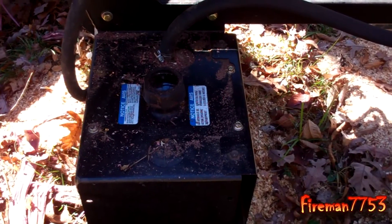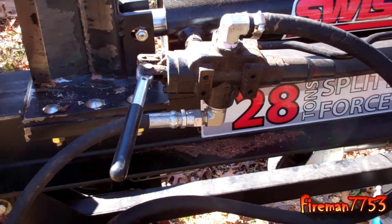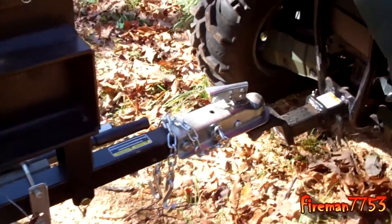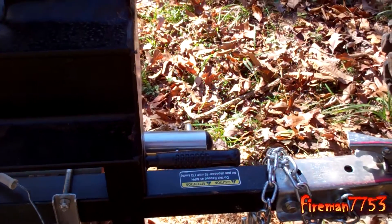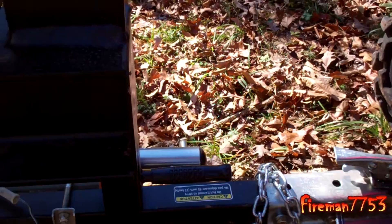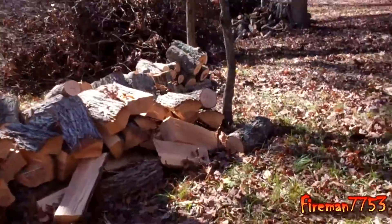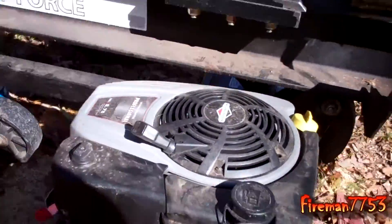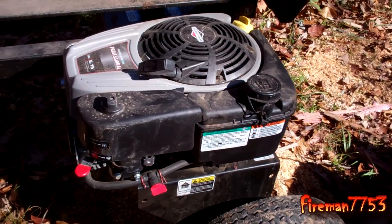There's the hydraulic reservoir on it. It's got the side mount control handle here. There's just a pin right there that you can lift it into the vertical position. The engine is on this side, and the one I got is the 8 and 3/4 horsepower Briggs & Stratton engine on it.